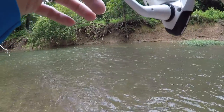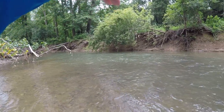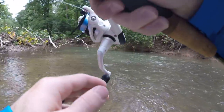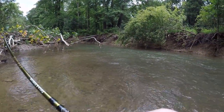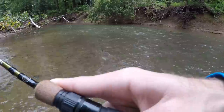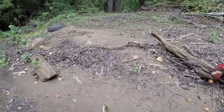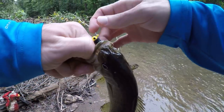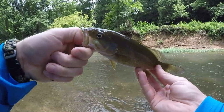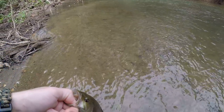Yep, there he is! First smallie of the day! Get out of that current, boy. Right on the beak, right in the corner of the mouth - the old hair jig got him, he slammed it. That's a decent little smallmouth for this creek. Put up a good fight - they're just one of the most beautiful fish. Alright little buddy, we're gonna let you go.